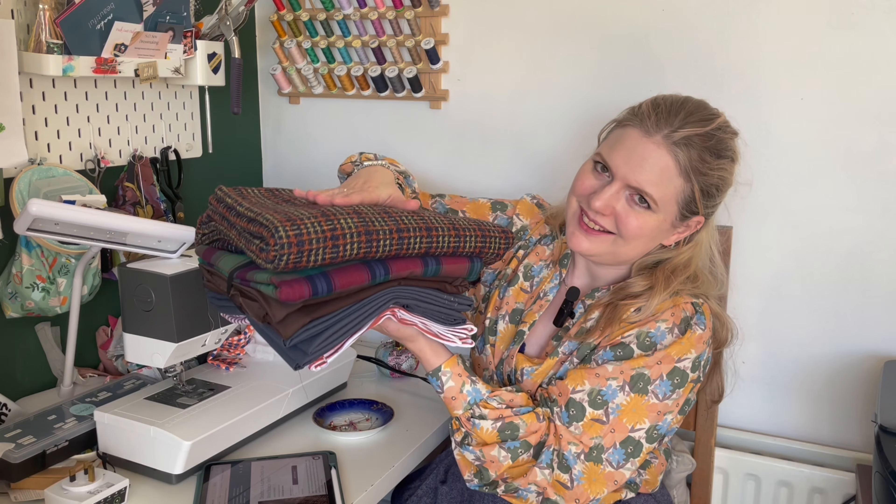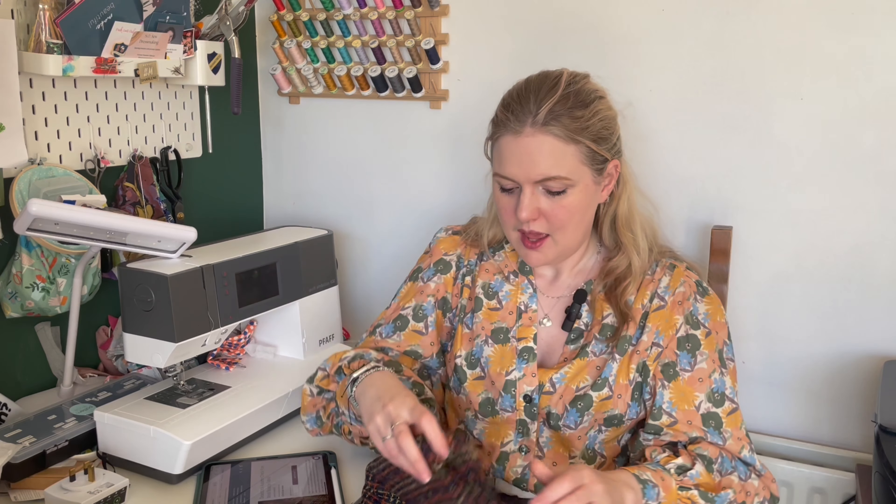I'm going to start off with this beautiful fabric called Autumn Check pure wool bouclé. It is 100% pure wool and it's manufactured in the UK. They're all either manufactured in the UK or from Europe — a lot of the wools are either from a UK mill or an Italian mill, and the quality is just unbelievable.